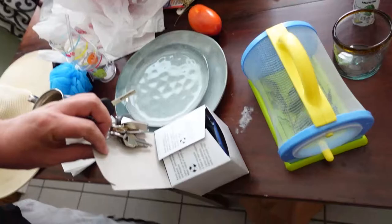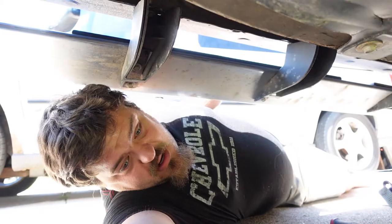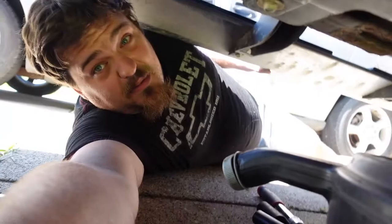Well, today we're going to do a field filter on the ash rock — see how it goes. Alright, here we are on the old Chevrolet.